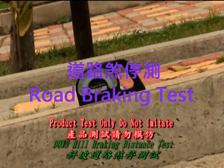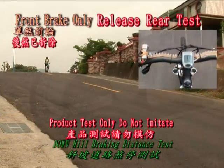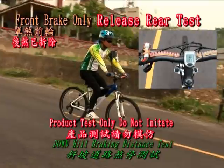This demonstration is the road test of braking distance of our product, Kequan 8 ABS braking paths on the road with a downhill gradient of 14 degrees.